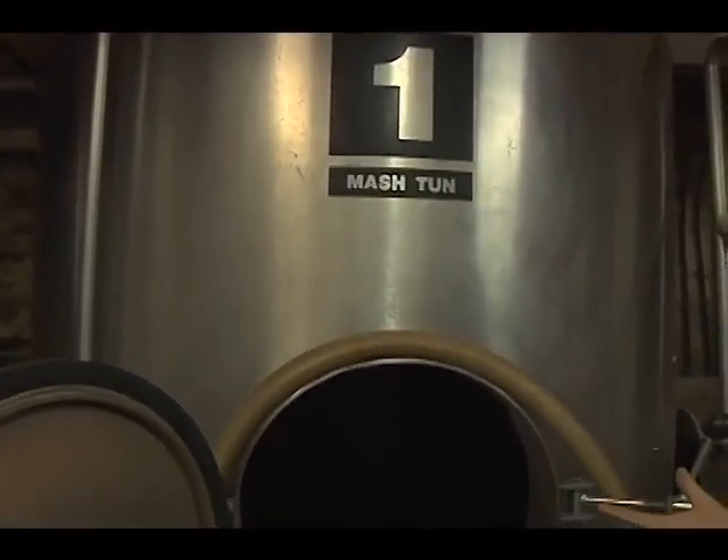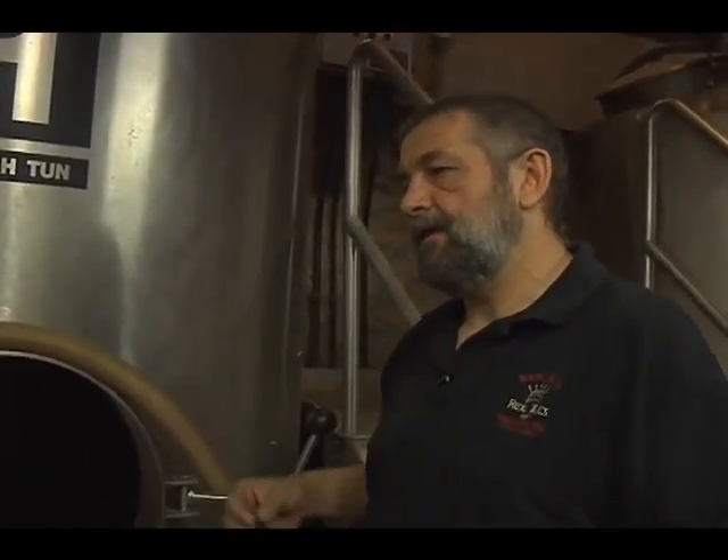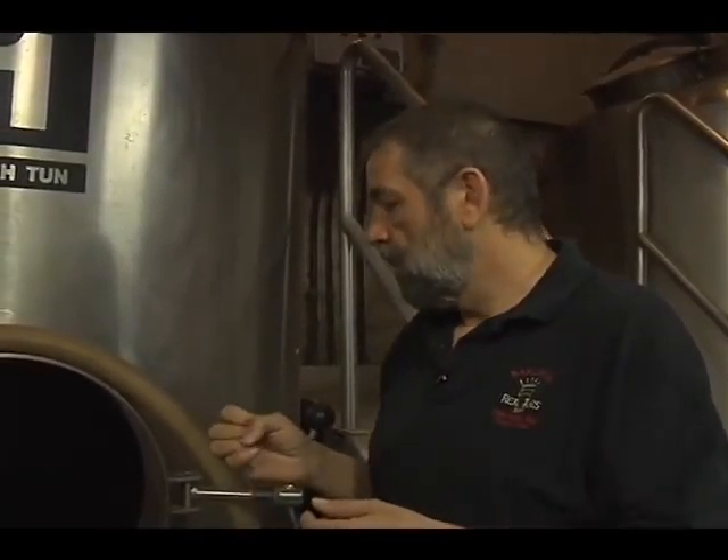The barley has been malted, and malting is a simple process. Another word for malting is sprouting. The barley has been sprouted — if you've ever grown bean sprouts, it's the same thing. You moisten a seed and it starts to germinate, a little rootlet forms. What the seed is trying to do is make enzymes that will convert its little power package inside each seed, which is starch, and it starts making enzymes that will convert that starch into sugar.